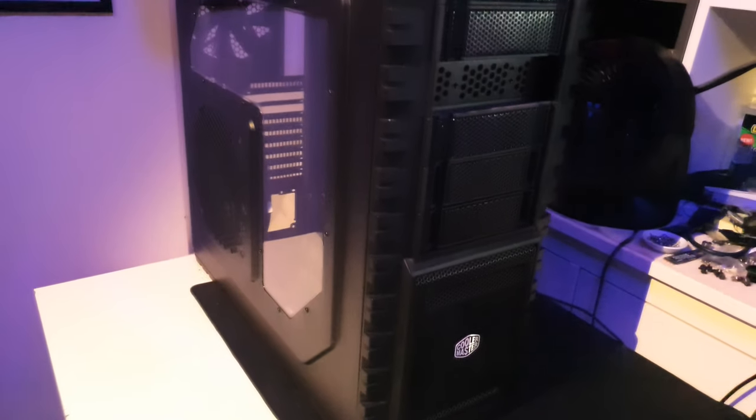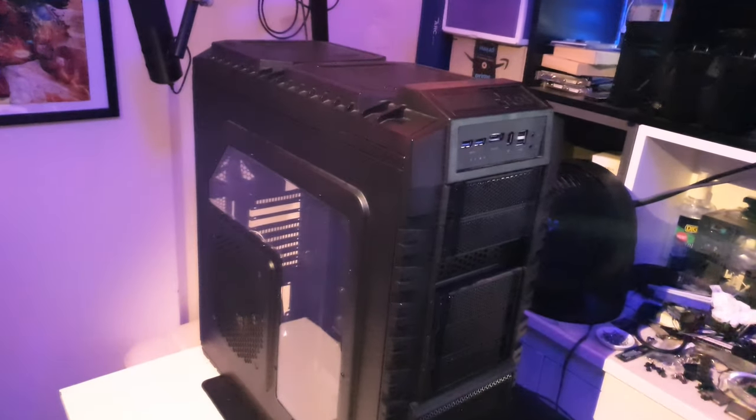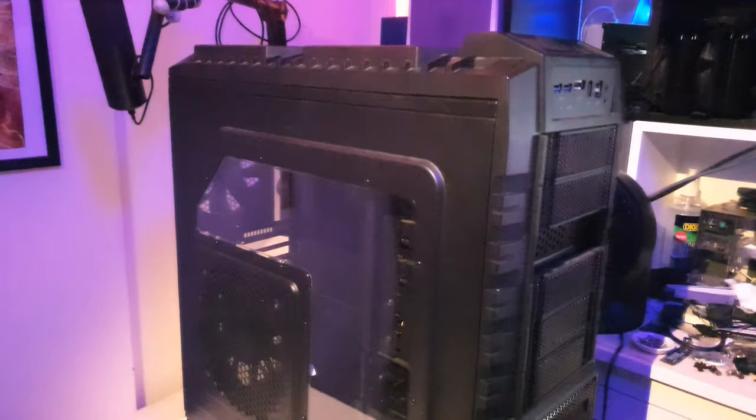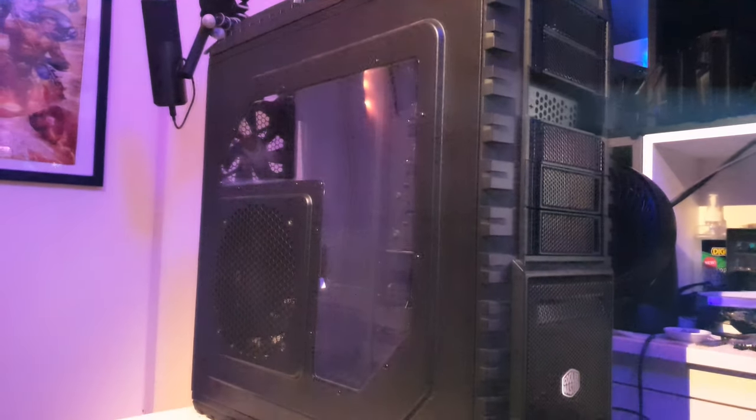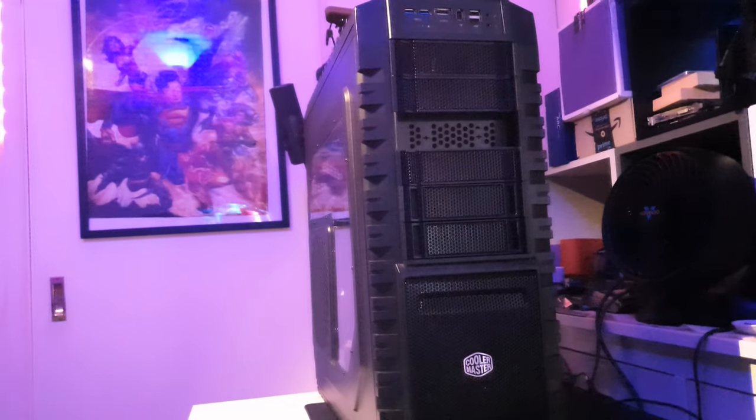Hey there folks, welcome back to the Techno's Corner. I'm your host Sep Luca, and today we are taking a look at the Cooler Master HAF X PC case, a behemoth of a case that's been around for quite some time now.